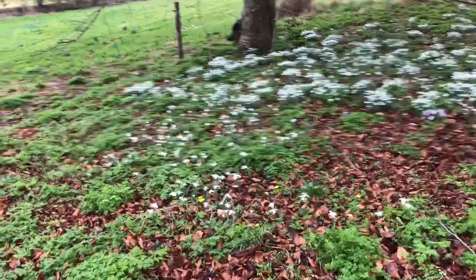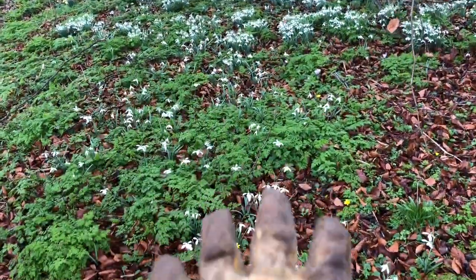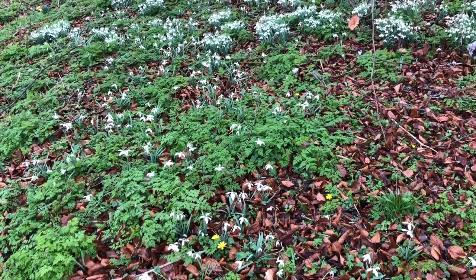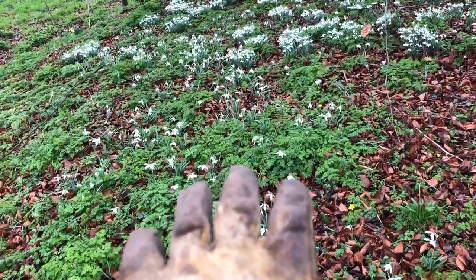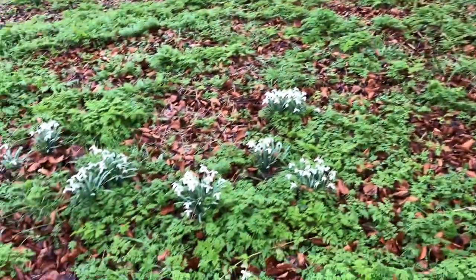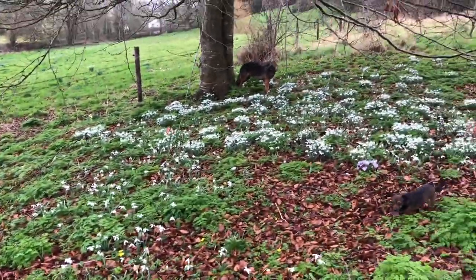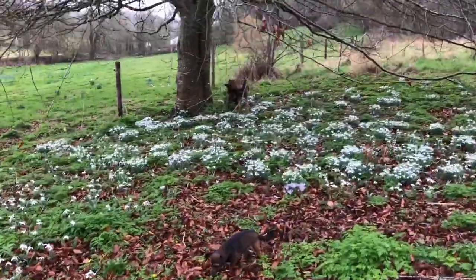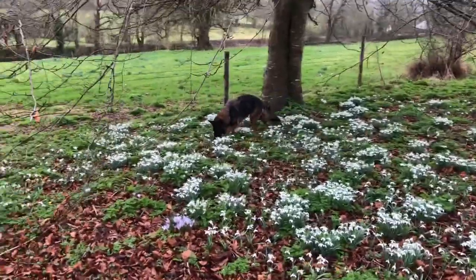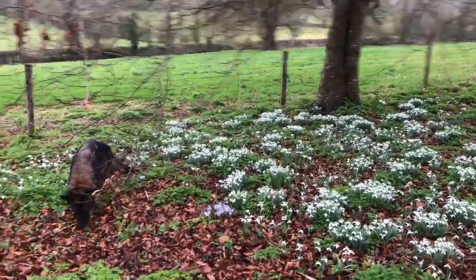You can see these are thin here — those were put out about last year or the year before, but give them another couple of years and they will flesh out like those ones there or these ones here. These were some single ones. That is how I want to make drifts of snowdrops under the trees, and it also makes them last longer — it's great for early pollinators.